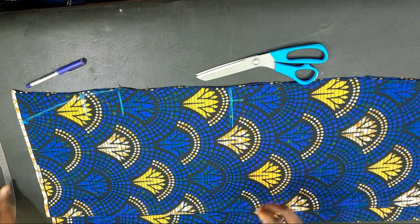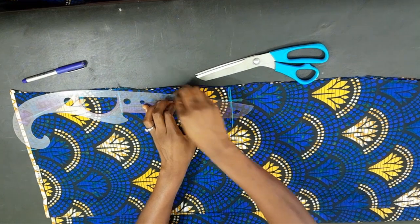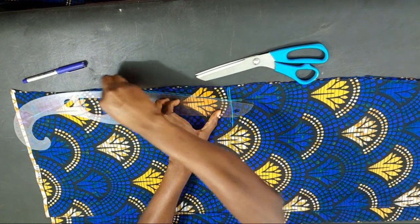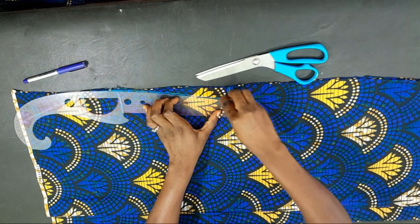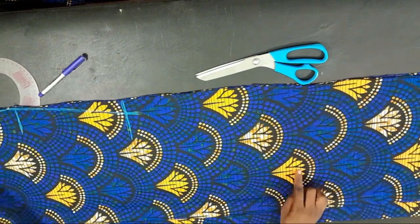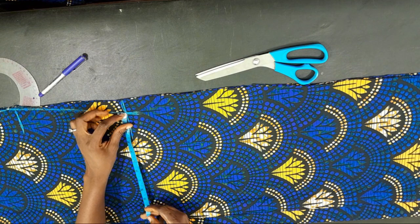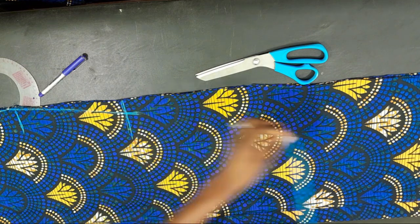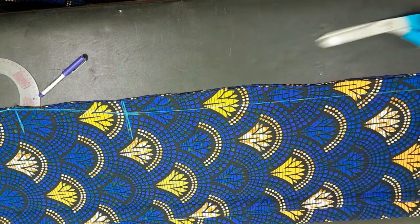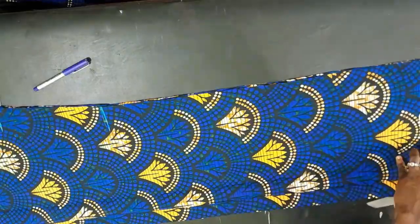After connecting the points, the next thing is to extend the line of the knee length to the hem line of the dress. The same measurement we have at the knee length is what we take down to the hem. I'll just mark it there and then pick my wooden ruler to connect the two points together down to the hem of the dress. Then I'll pick my scissors and cut the whole thing out.